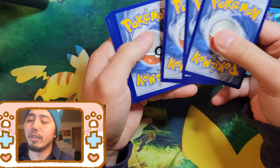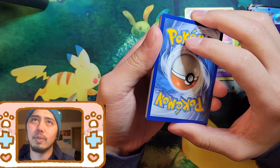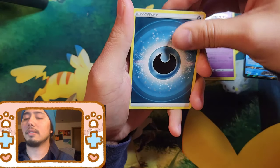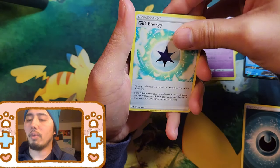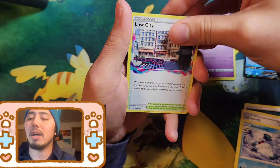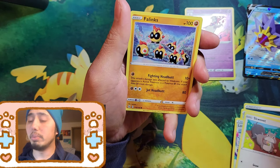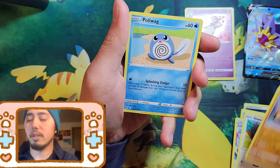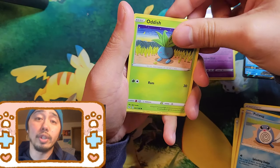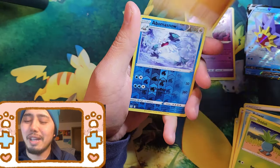Let's see if Lost Origin can deliver. I haven't pulled any Aerodactyl or Giratina yet. Come on, let's make this mystery box worth it. I would love that Aerodactyl — the Giratina is beautiful too. If I'm being selfish, I want the Giratina, but Aerodactyl is cool too.